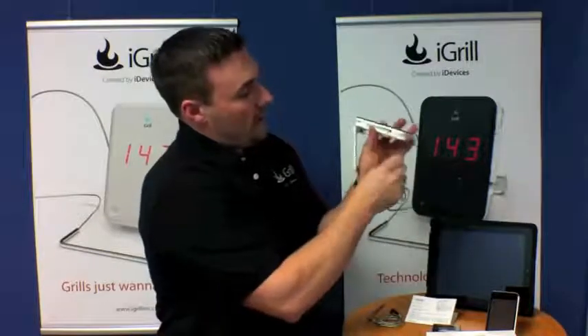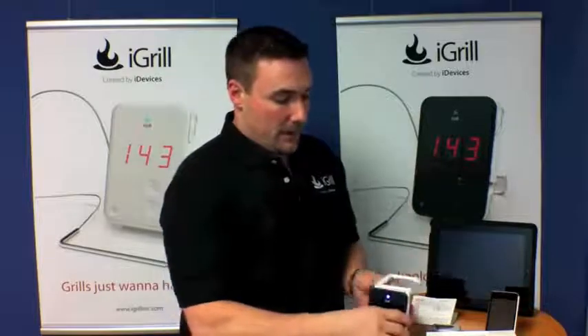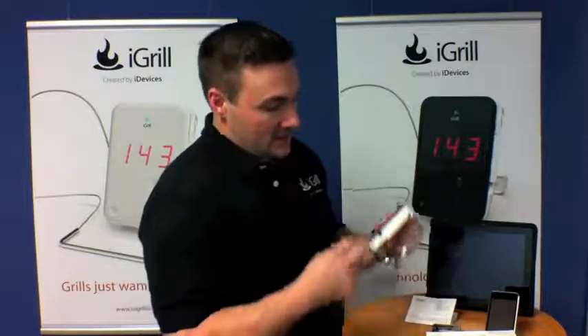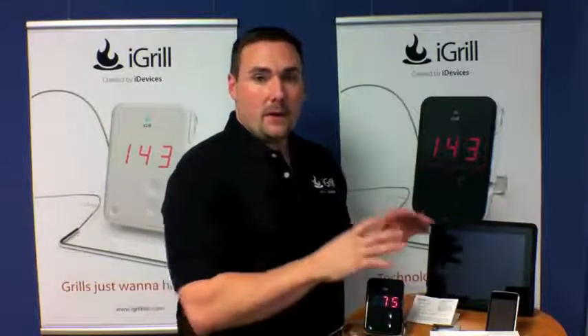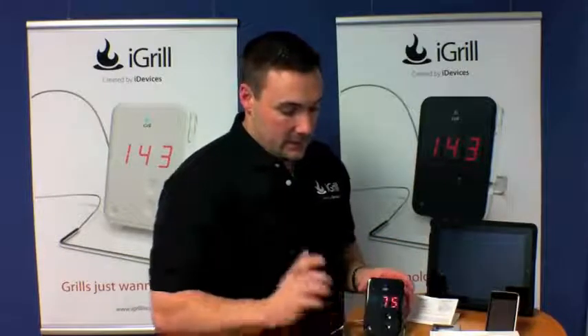Over here you have a probe insert — this is probe one. I'm going to go ahead and insert this probe. It's reading 76 degrees in here, a little warm today. On this side, you're going to have probe two, so we'll put this one in there as well. If you don't want to link it up to your iPhone, iPad, or iPod Touch, you can use it just the way it is, and I'm going to show you that now.